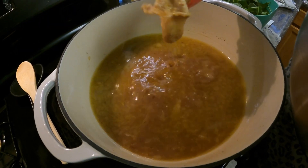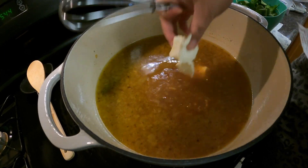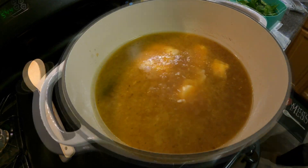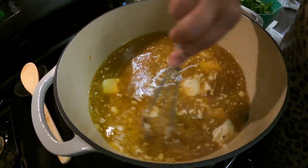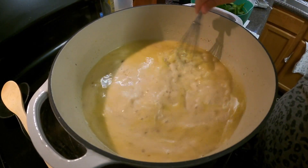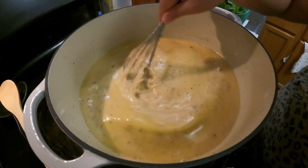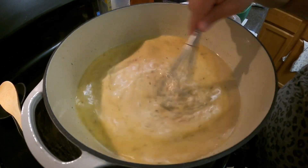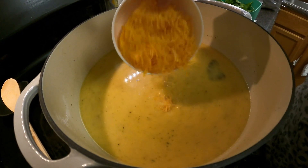I'm going to add the cream cheese and whisk it in until it's completely melted. The cream cheese has completely melted now, so I'm going to add the last couple of ingredients: the cheese, the heavy whipped cream, and the spinach. Then I'll shred up the chicken and add it in. I'm going to add about a cup of cheese.